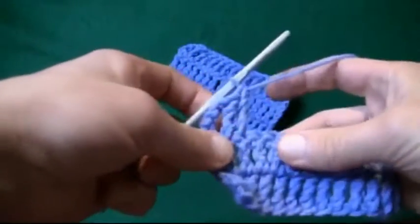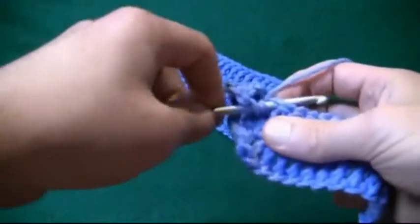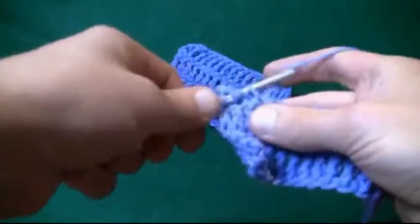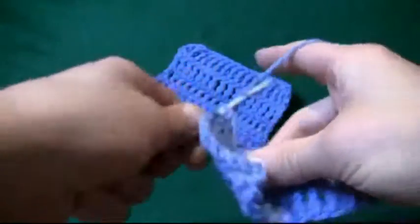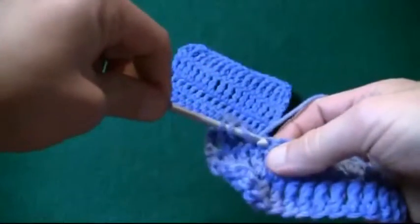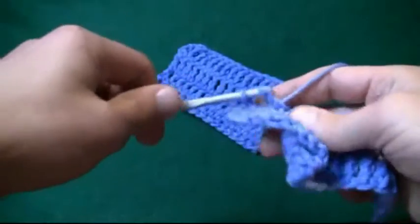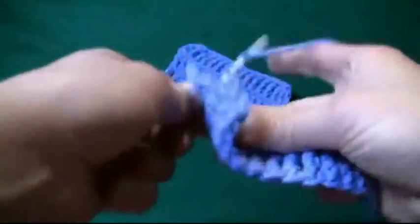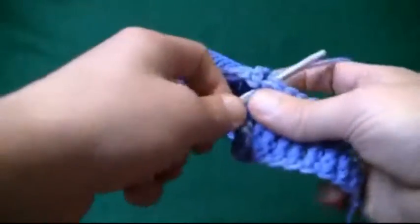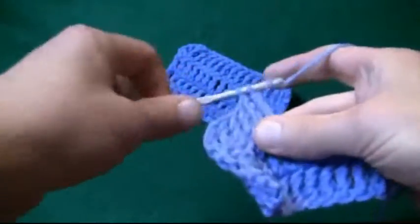Let's try that again. Wrap and wrap, into the gap, pull through, two, two, and two. Let's repeat: wrap and wrap, into the gap, pull through, two, two, and two.